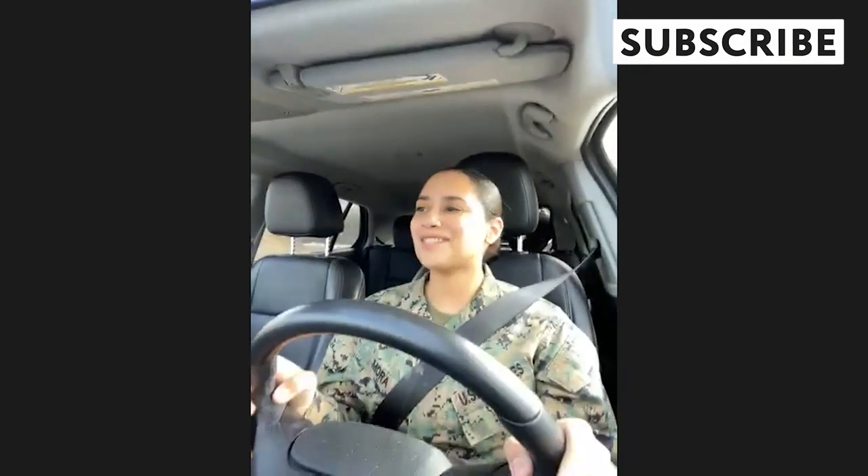Our next caller is Brenda from Michigan. How can we help you? I just had a baby about seven months ago, but I am in the military.